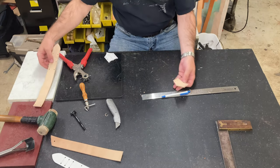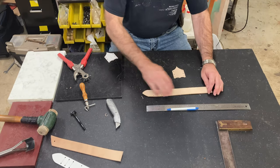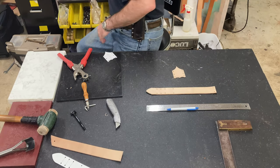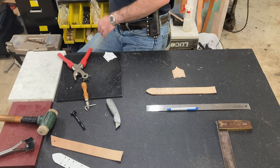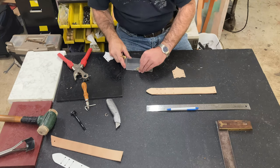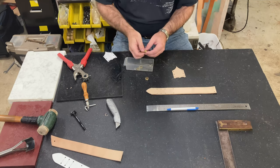All right, that is now ready to shape. One other thing that I do with these is I like to put a decorative line down the edges here with the roller stamp. And I think for this one, let's go with this nice little Celtic knot.